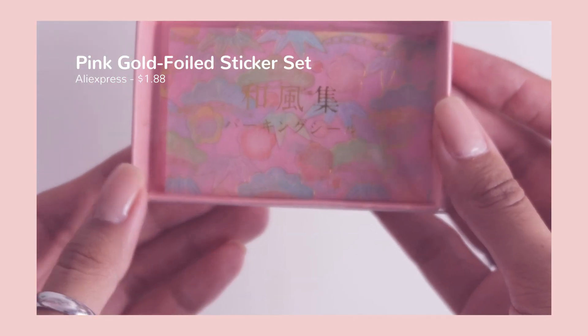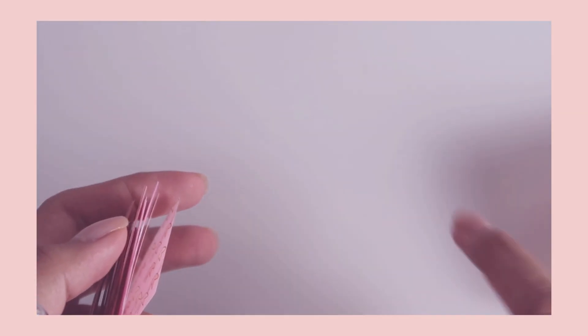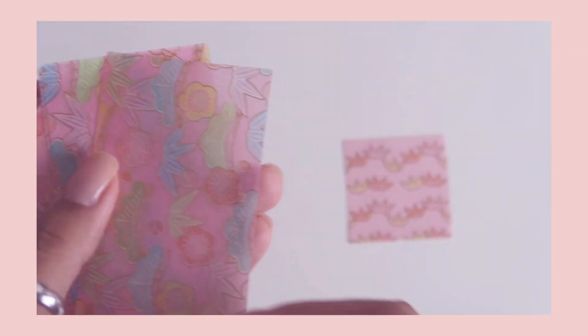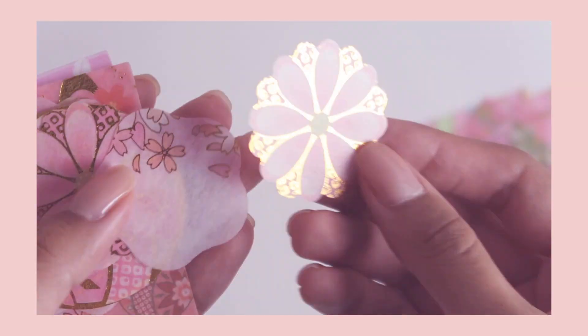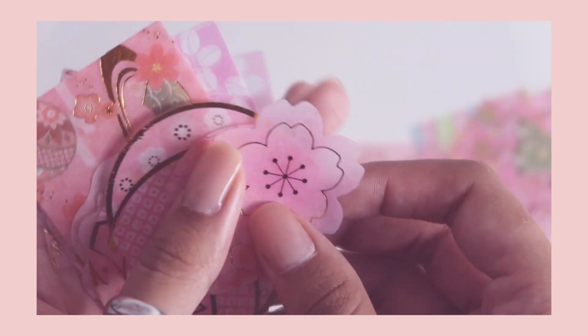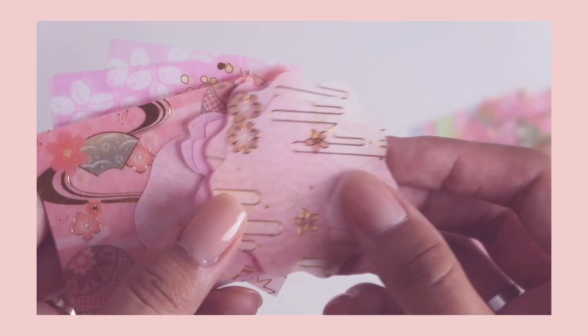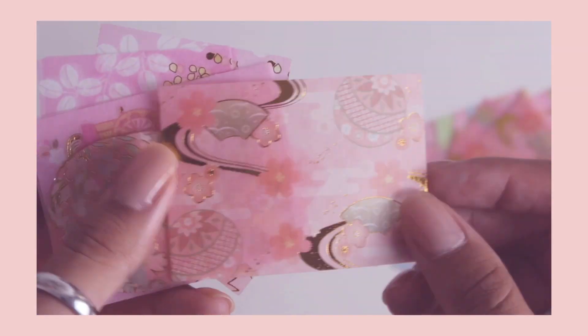Now for my favorite part of the haul — the stickers! I purchased this set because I wanted something a little different. I typically buy stickers that aren't just abstract shapes, but these are really beautiful. The gold foiling did it for me on this one. They sort of have a washi tape type feel to them, and I can totally see myself using these for journaling or decorating things.